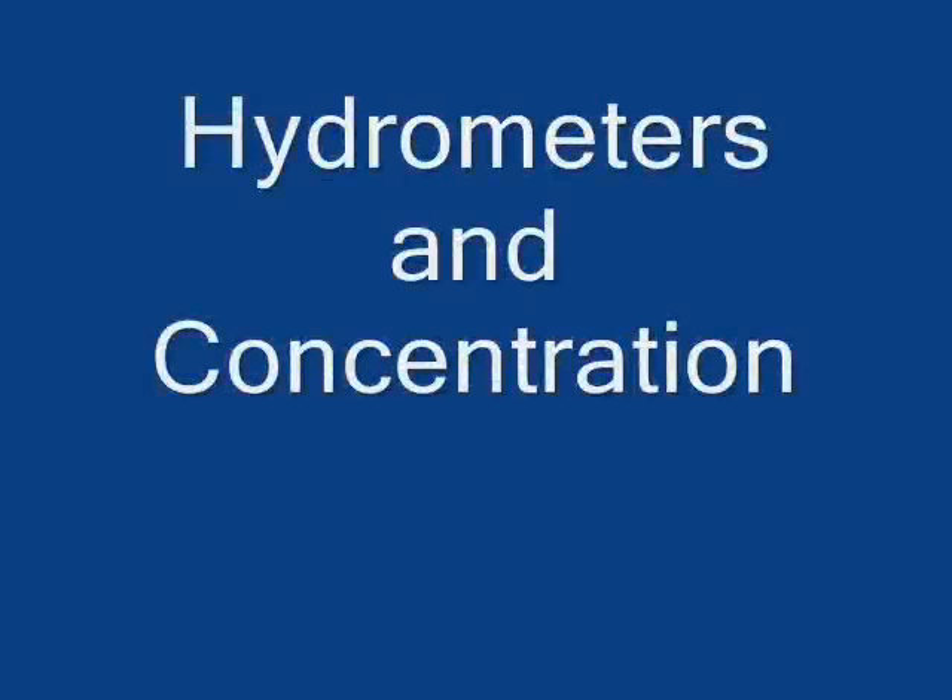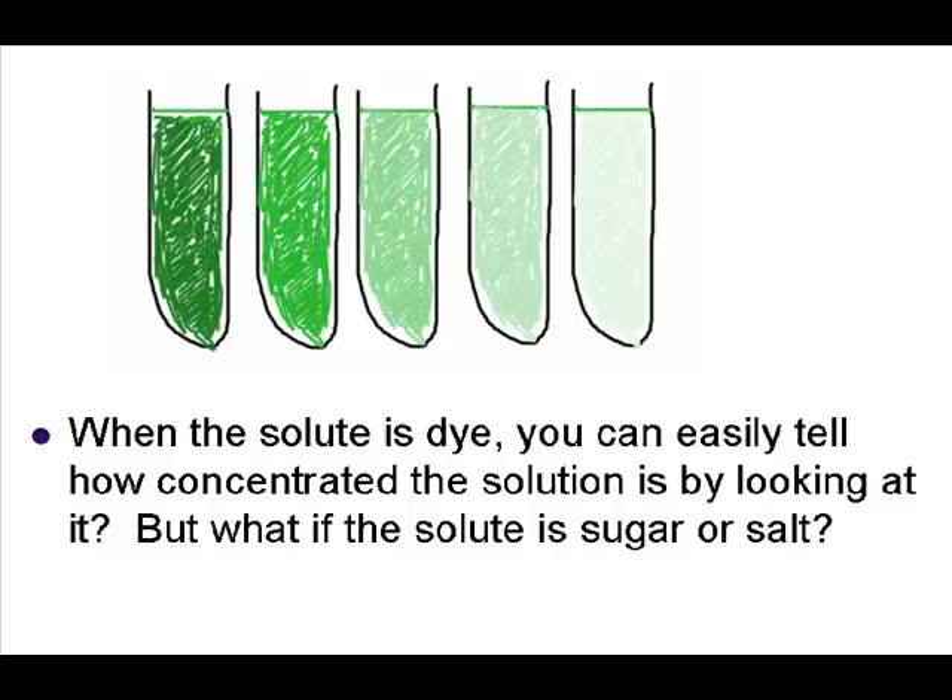Hello, my name is Matthew and this is the Devon webcast. Today we learned about hydrometers and how they're used to measure concentrations.